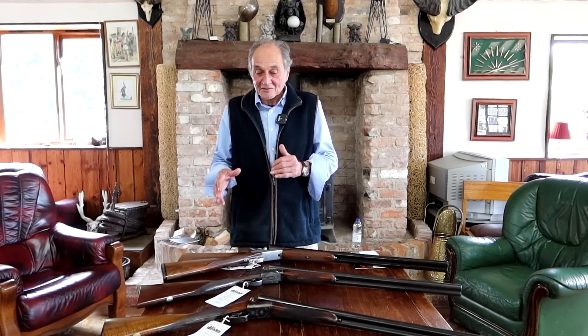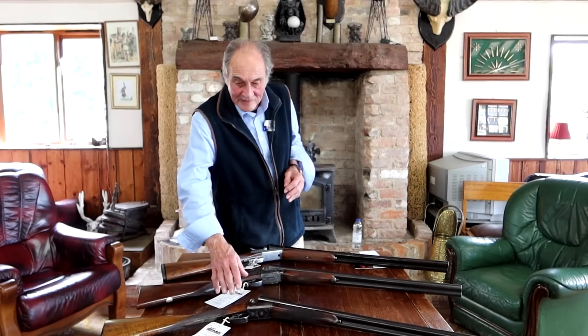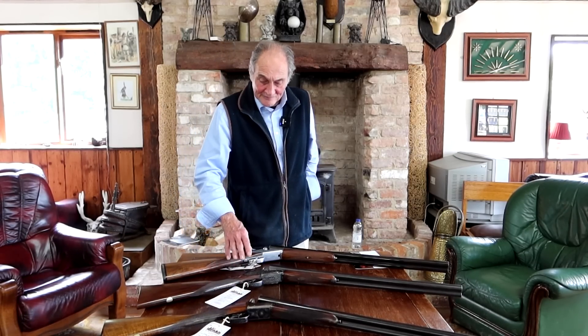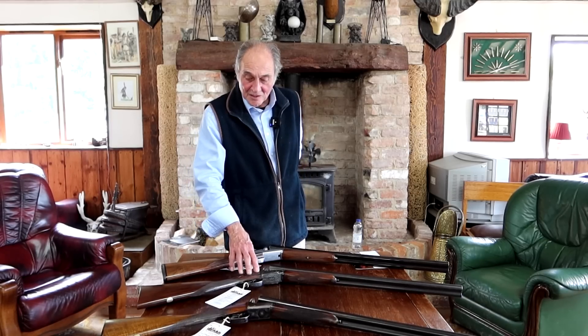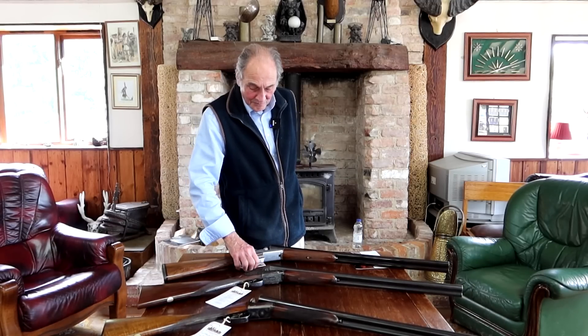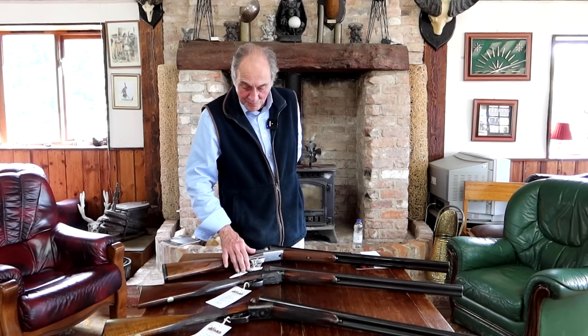But they vary a great deal. I've got an English boxlock by Webley, I've got an AYA No. 2 sidelock by AYA, and I've got a Fausti side-by-side.